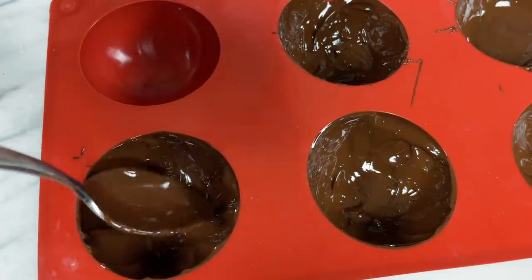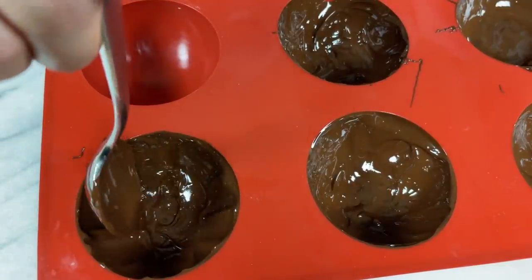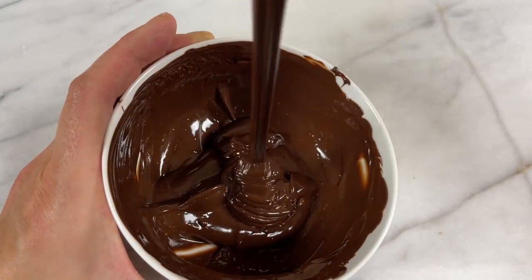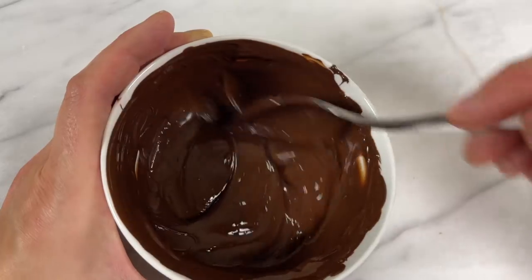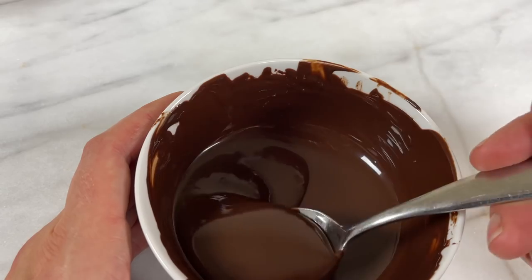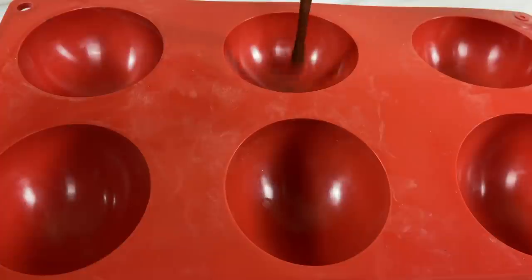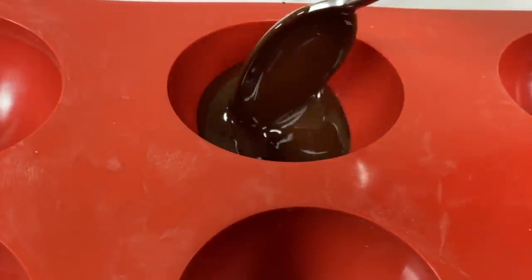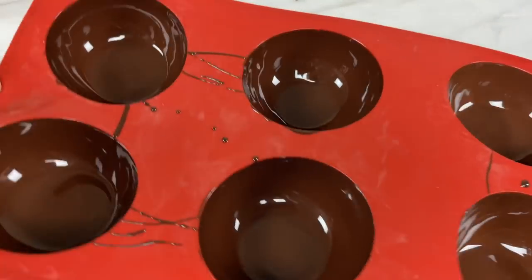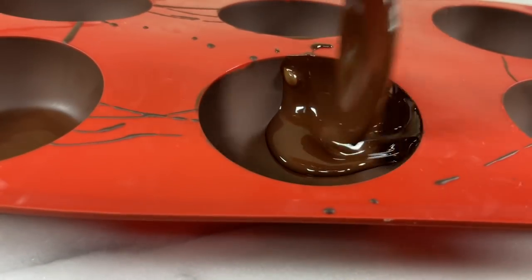This is a semi-sweet chocolate with 55% cocoa solids — it's quite thick even when melted so you only need to do one layer. You can see the difference between the consistency of the melted semi-sweet chocolate with 55% cocoa solids compared to a really good quality chocolate with a high cocoa solids percentage of over 60%, like this 70% bar. With the higher percentage of cocoa solids the melted chocolate will be very runny so the coating will be thin, so I recommend doing one layer, putting it in the fridge for about 10 minutes until it's set, and then adding another layer to make the chocolate slightly thicker.